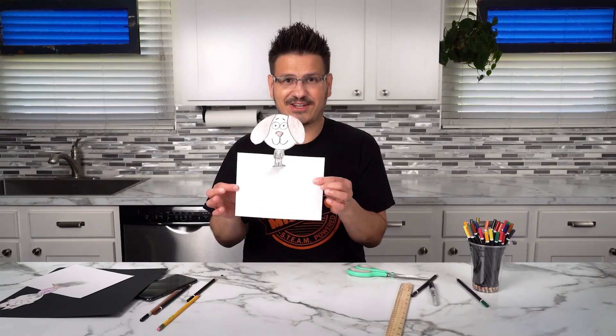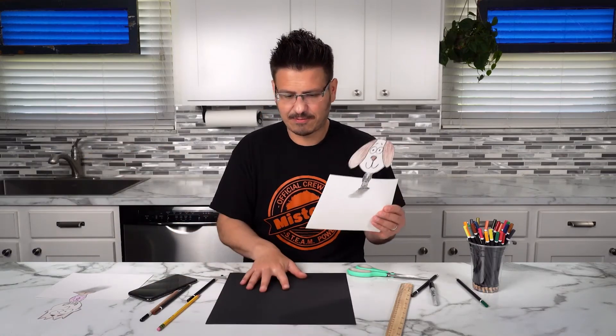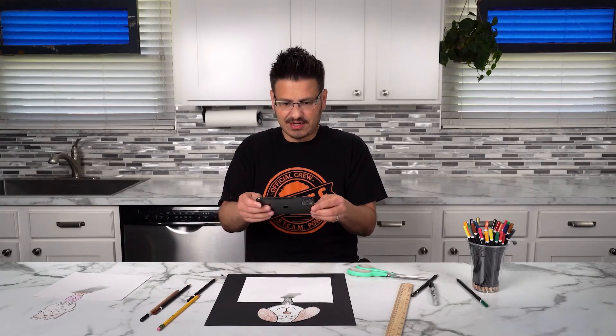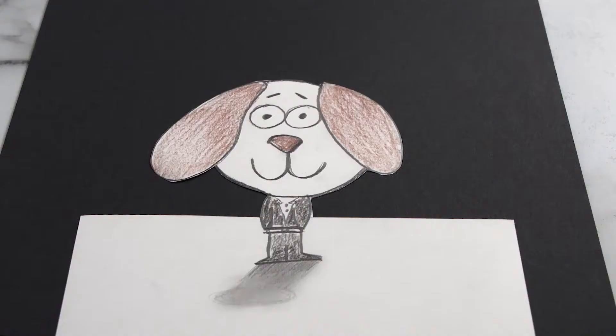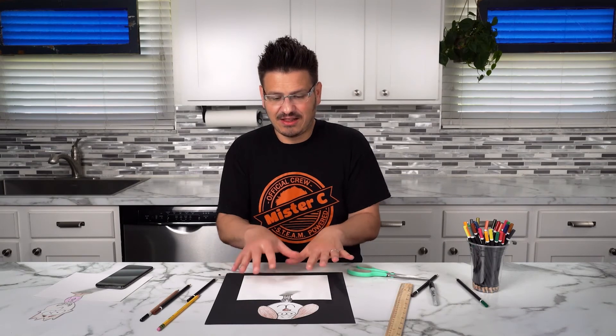Alright, so I've got my character. Welcome to the science crew! Let's see if he pops up off of the paper like our other character did. We're going to set this down — that's so cool! I'm going to grab my camera so you guys can see it up close. And you can see the character popping up off of the table. How awesome is that? Forced perspective allows us to create this character and have the character pop up off the table.